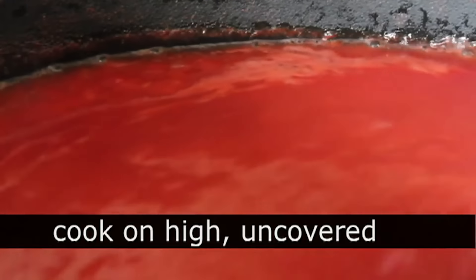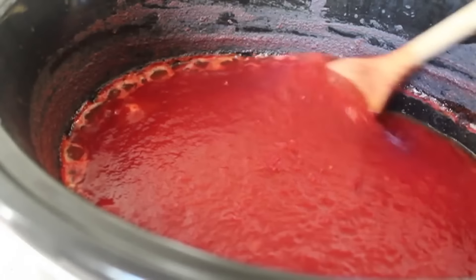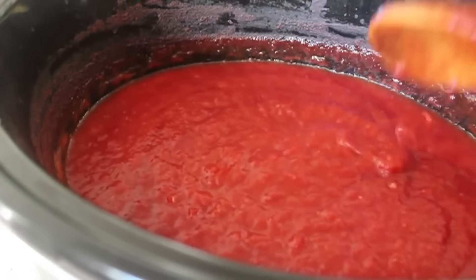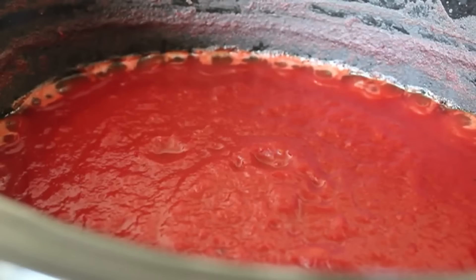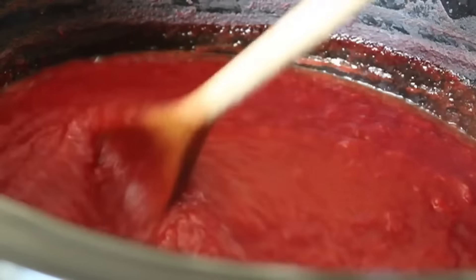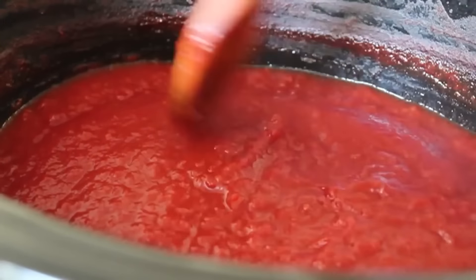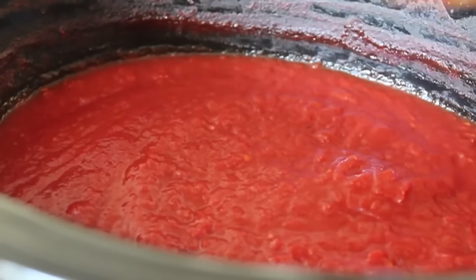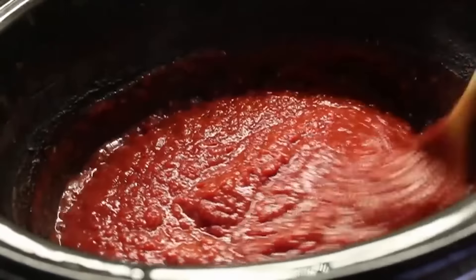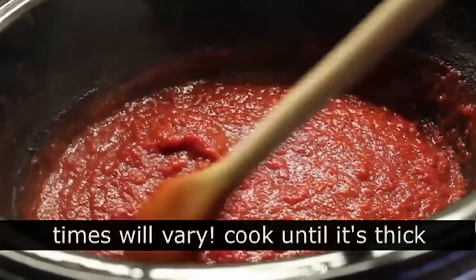Cook until it reduces down by almost half and becomes very very thick. You can do this on the stovetop but you'd have to stand there stirring forever because it could burn. In a slow cooker, even though it's going to take like 10 or 12 hours, you still don't really have to worry about scorching — as long as you give it a stir every hour or so. Every once in a while just give it a stir and monitor it. You'll actually notice the lights look totally different at some point because it was almost dark — I had to put it away for the evening.